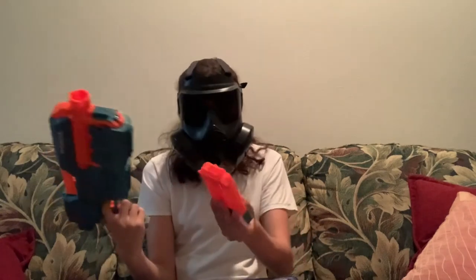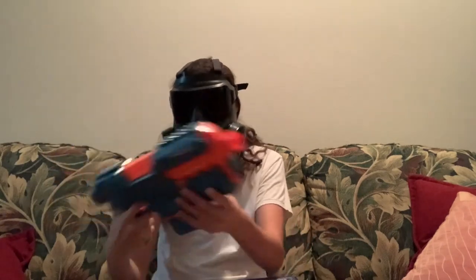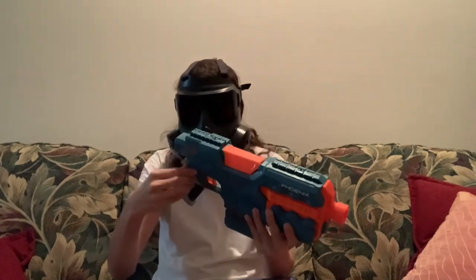Oh sweet baby Jesus, this is the greatest grip ever made.